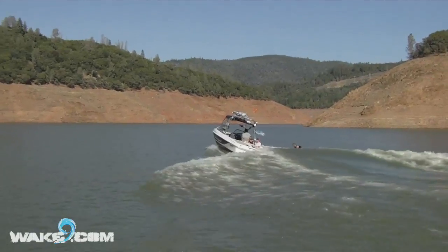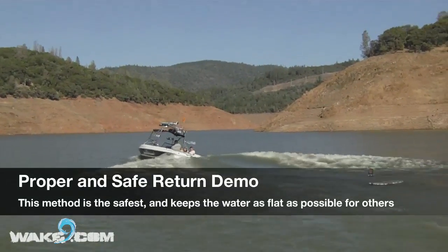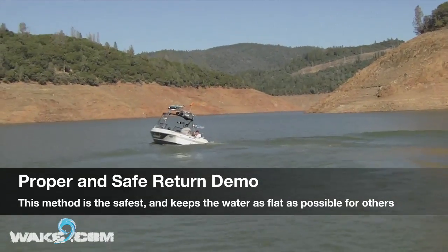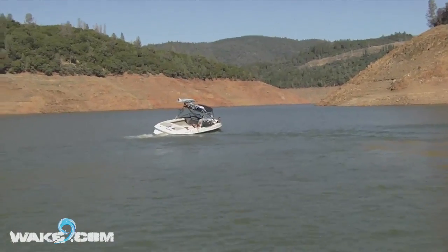So let's get to showing you how to do it right. Thomas just attempts a 360 and bails because he can't do a 360. Now I let off the gas and you'll notice I kind of turn left — that's not on purpose, it's just that with the weight in the boat the way it is, when you let off, my boat turns slightly to the left.